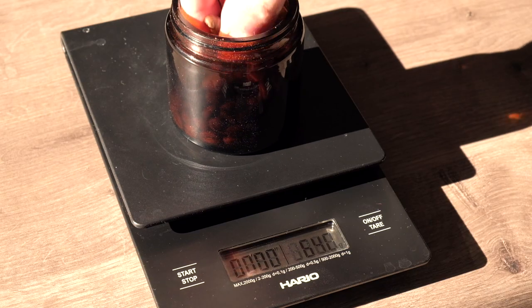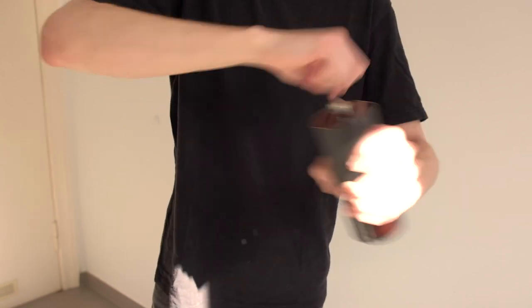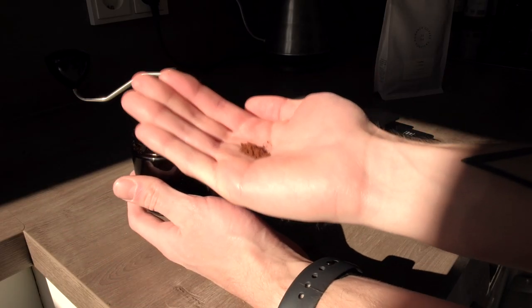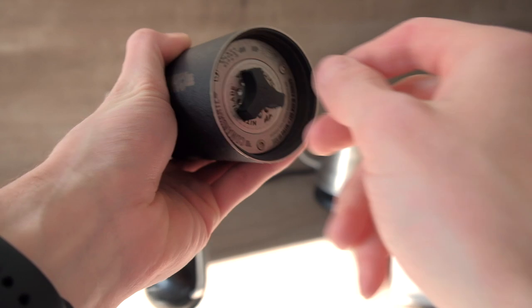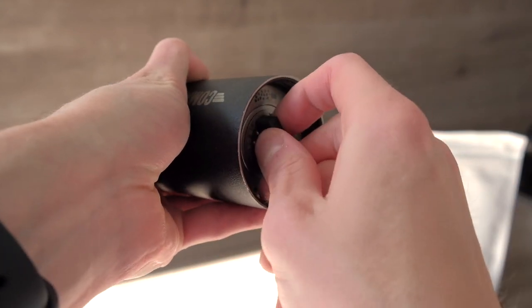A little spoiler: it's still not espresso, but the results are actually not that bad. Now let me show you how to brew coffee using Prismo. First, grind 20 grams of coffee at a very fine level, the same as you would for espresso. I set my Comandante grinder to 9 clicks, but I'd recommend trying between 8 to 11 clicks. For Prismo, it's actually better to use a darker roast, which is usually intended for espresso anyway.